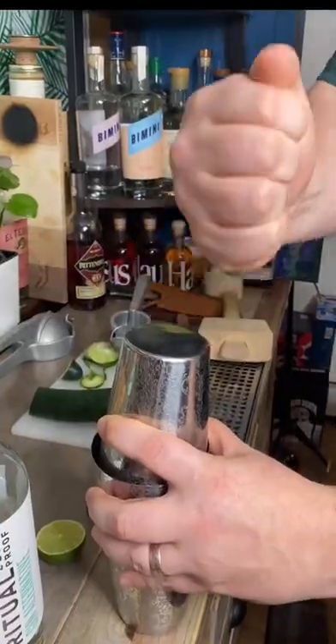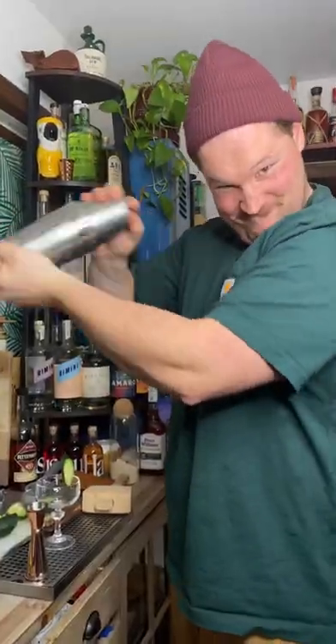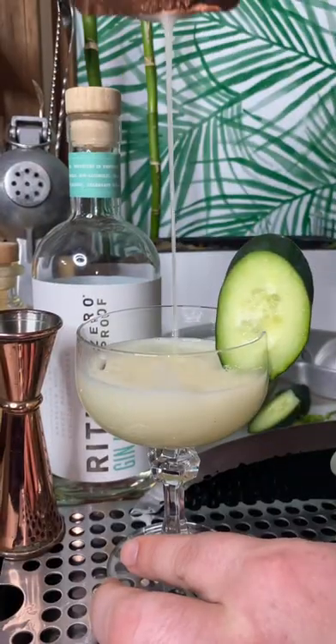One large cube in, shake and bake, then strain it out. It's like a garden in a glass — enjoy it.